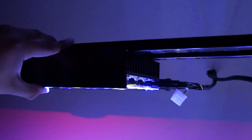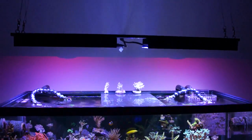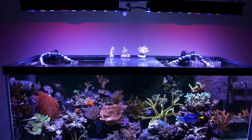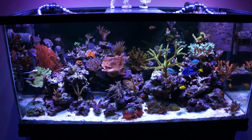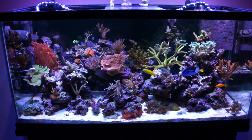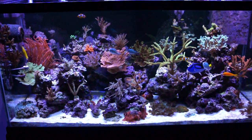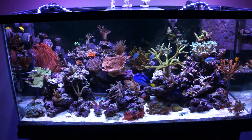I'm running the LEDs at 20% power, so it's still very cool to the touch. I don't expect to stay at 20%, but with LEDs you always have to start low. When people replace halides or T5s with LEDs, a lot of them don't think it's as bright, so they turn up the juice and burn out all their corals. Anyway, here it is at 20% on my tank — I think it looks nice. This is the color that I like.